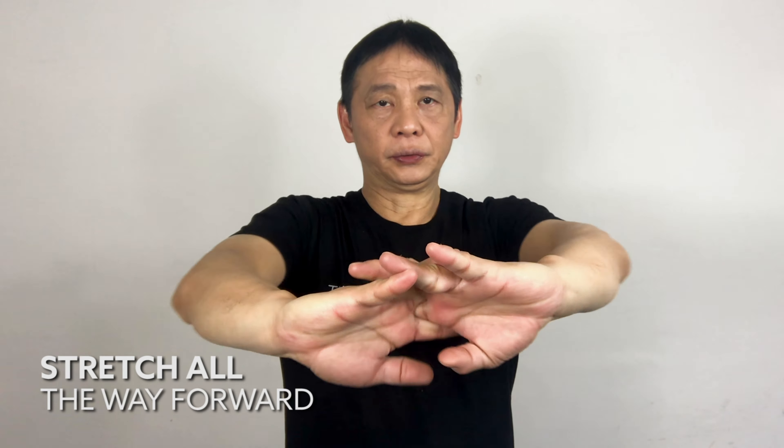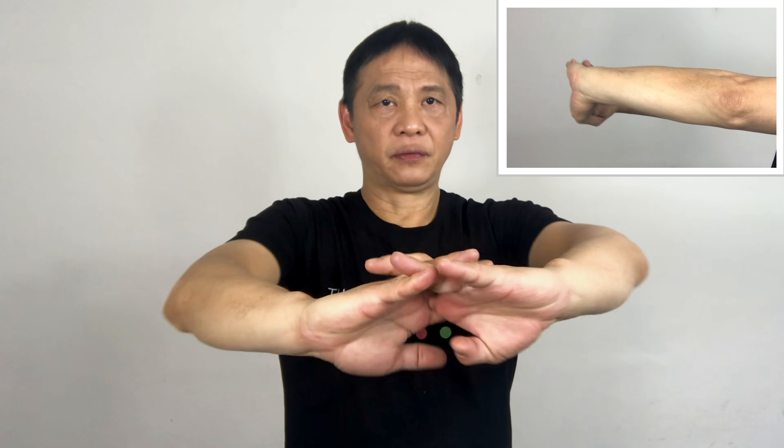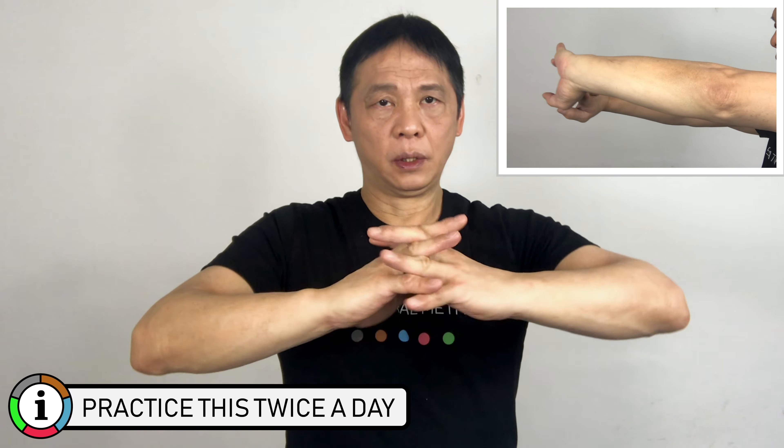Both hands in this position and stretch out. Count to five, twice.